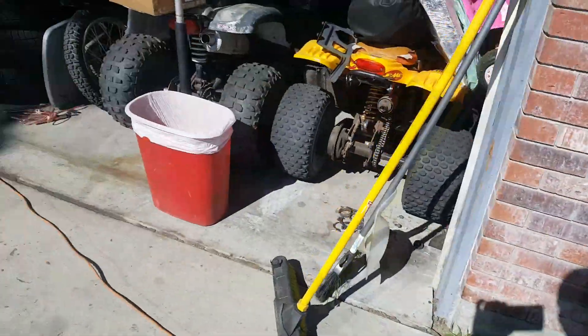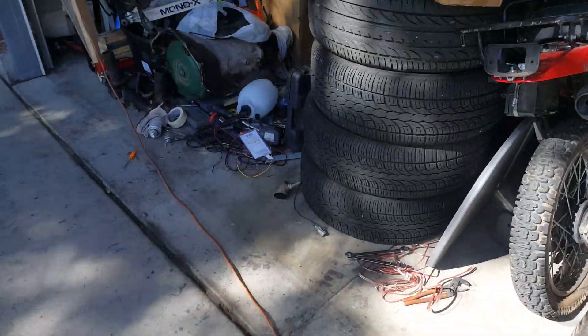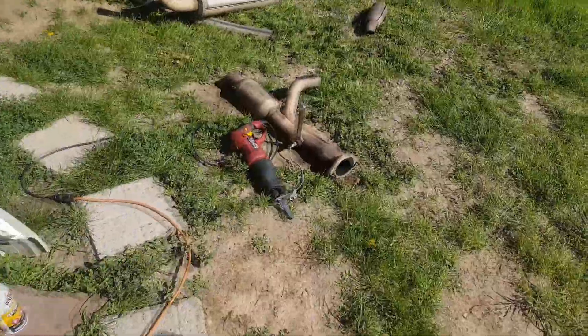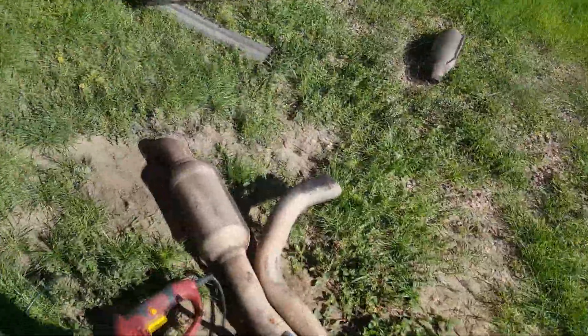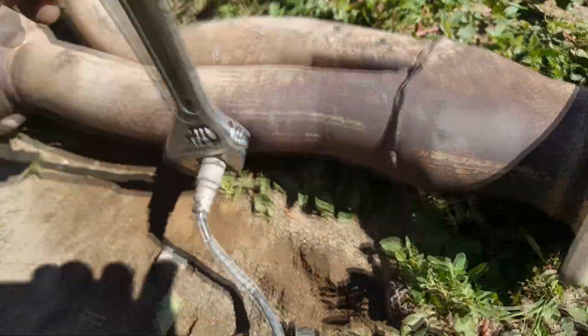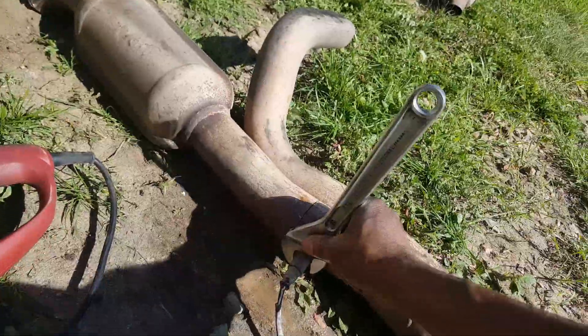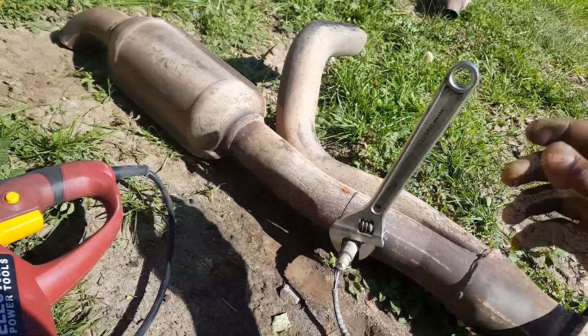Scrap metal today — I'm breaking these O2 sensors off because I can use them, just want to show you all. Sometimes you're going to need the O2 sensor tool if it's not rusted on. You can see it here, it's not rusted on, so it should come off pretty easy. Just tighten this crescent wrench, or adjustable, whatever you call it.